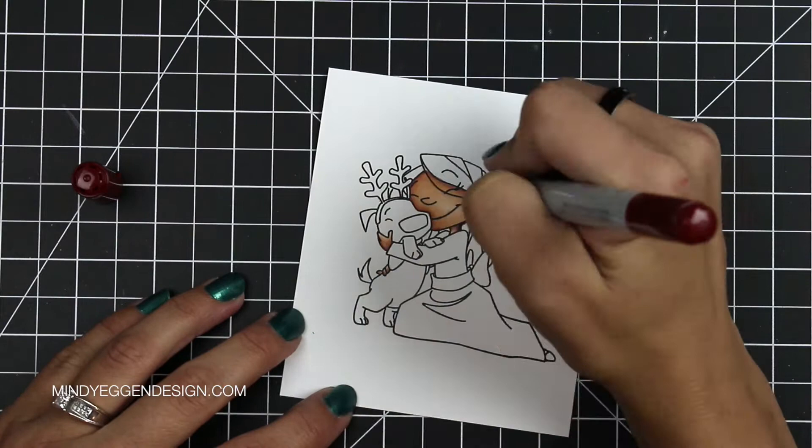So I'm going to go ahead and pop on some peppy music while I color this adorable image. See you in a bit.